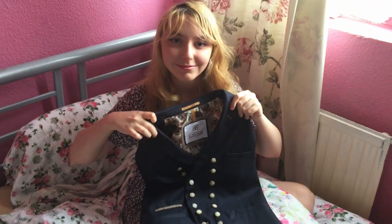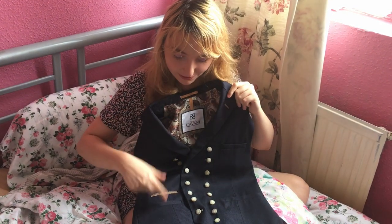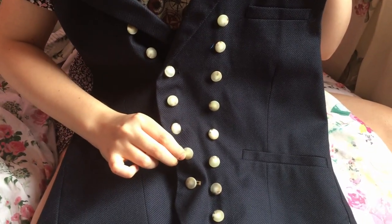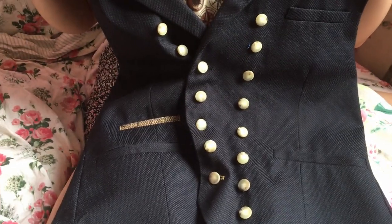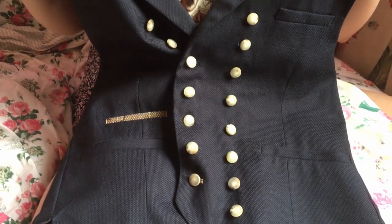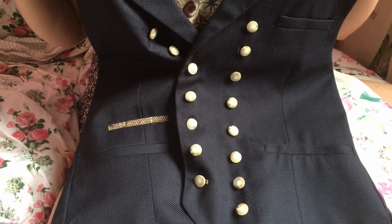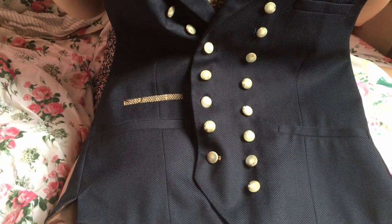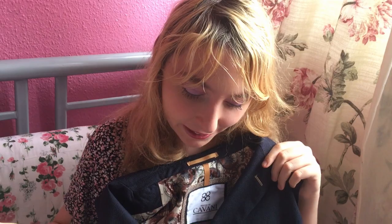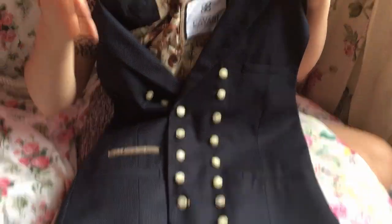Moving on to the waistcoat — Katie sewed on the buttons. Dom got this waistcoat on eBay; it originally had three buttons, but I replaced them with these wood-patterned ones. The actual buttons on the show have more of a brassy center, but these wood-patterned ones are the best next alternative and they look pretty good. To get the right look when the waistcoat is closed, you need to put a certain number of buttons on each side, but I can't tell you exactly how many because it depends on which waistcoat you buy.